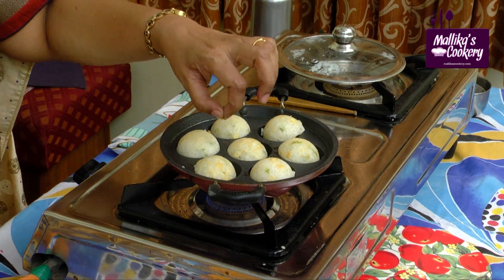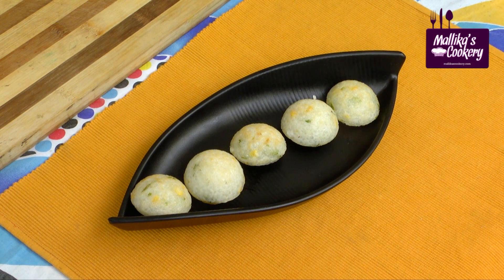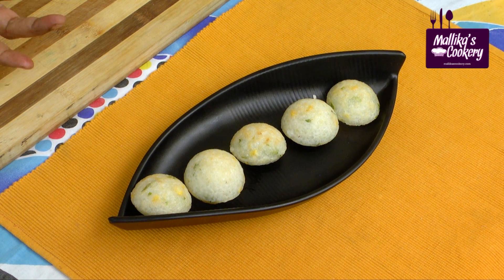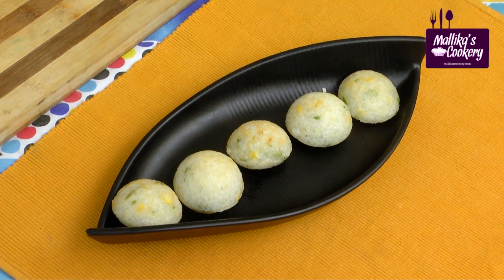Add however much oil is needed. The sago Kuri Paniyaram is ready. You can serve it with Tokku or any chutney. Generally green chutney is ideal for this.